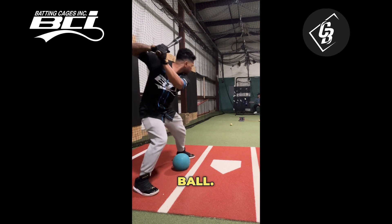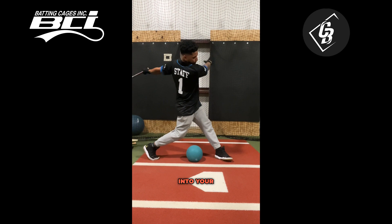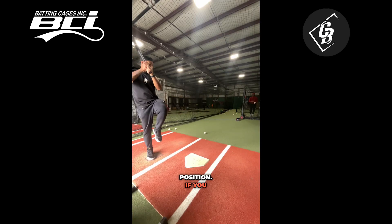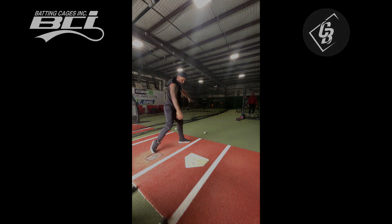A med ball or a soccer ball. Position the med ball behind your front foot, practicing how to get into your back hip and landing yourself into your lunge position. If you want me to send you for free my three favorite drills to work during the off season, comment the word drills down in the comments.